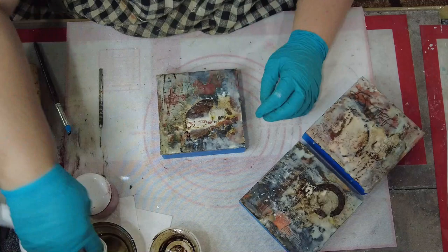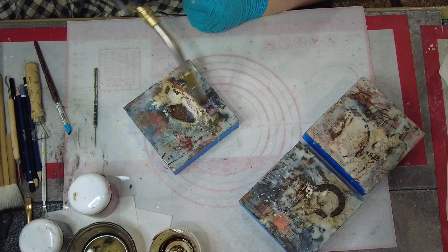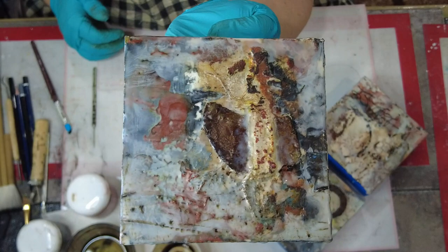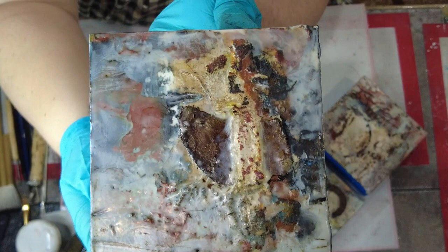I decided on this one not to add the pigment powders. There were some really neat things happening in the different layers of encaustic with all of the underpainting that I had there and I didn't want to cover it up too much. That just about does it for this one. I have pictures of these over on my Instagram wall. I did add a little bit of metallic to the surface once I was done. Thank you for joining me today — give me a like and a subscribe!